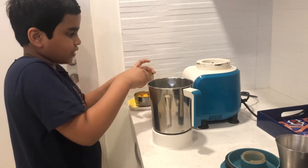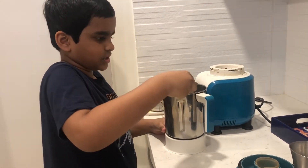Then you just need some mango juice first, like this much.